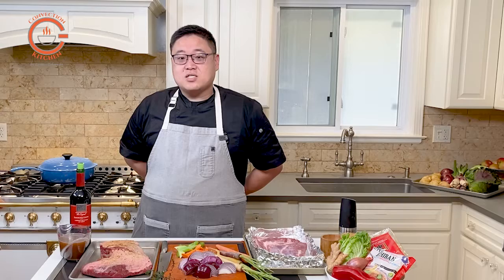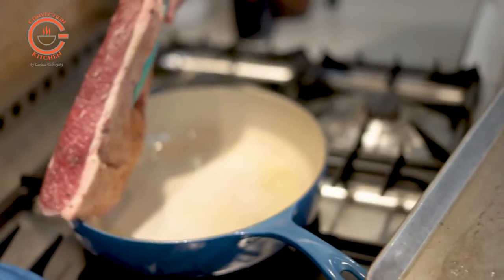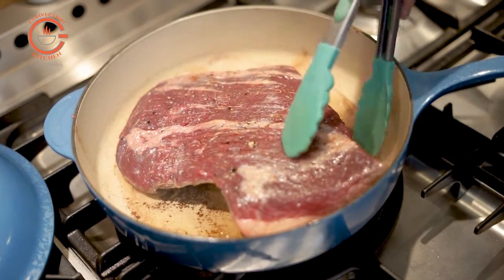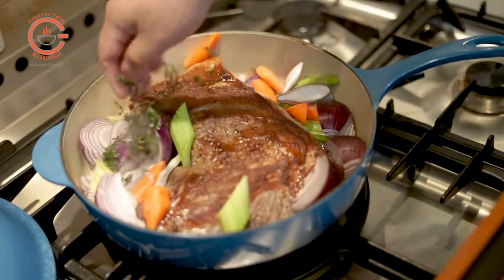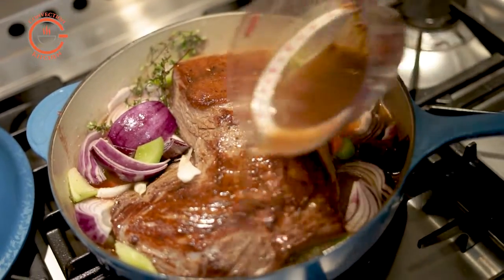Generally speaking, the tougher cuts of meat produce the more flavor — such as short ribs, lamb shanks, brisket, and pork belly. The first braise I'm preparing is a three-pound brisket. I'm using a traditional recipe that involves searing the meat first on both sides, or all sides depending on what you're braising, then adding vegetables, aromatics, stock, and red wine, covering the pan and putting it in the oven at 300 degrees for at least three hours.